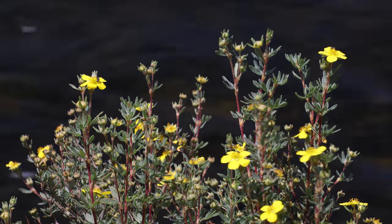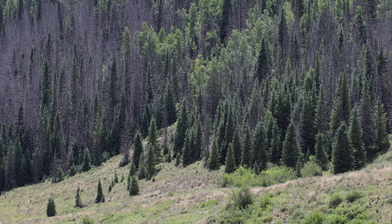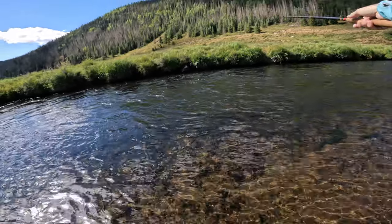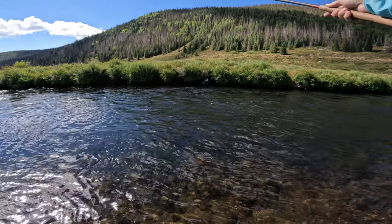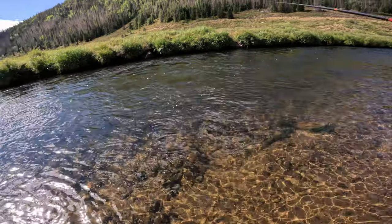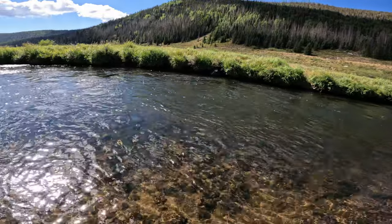Do you guys have a certain style of fishing or certain flies that you fall back on? Do you think that's a good idea — to fish what works, to fish what you're confident in — or would it be better to mix it up a little bit more? Oh, there's a fish — a follower! Oh man. I don't know what it looks like. A trout — that's what it looks like. I saw him follow right off the bank there.